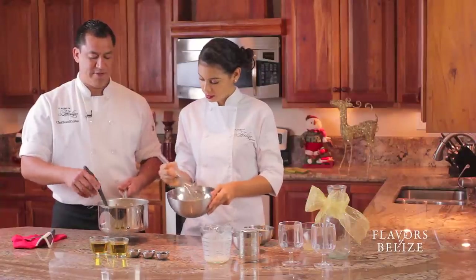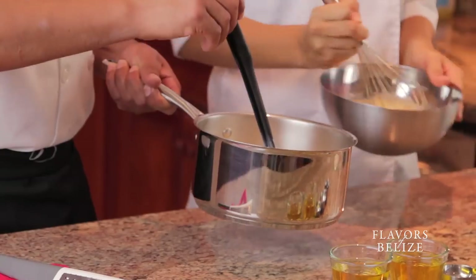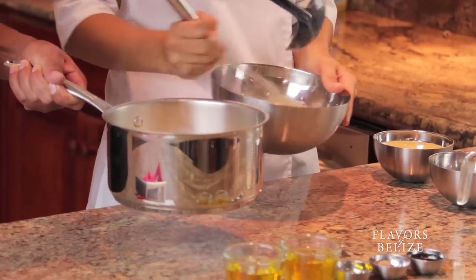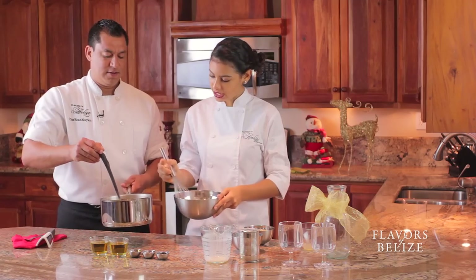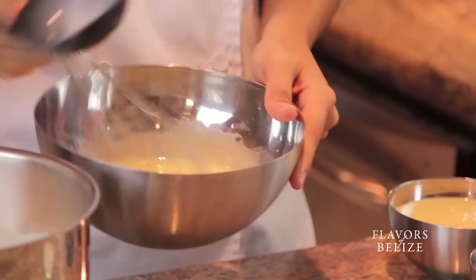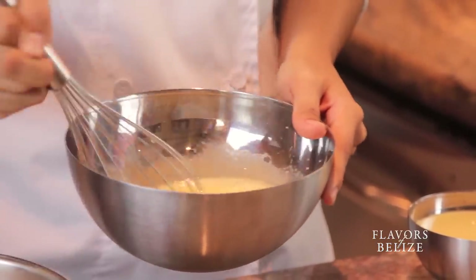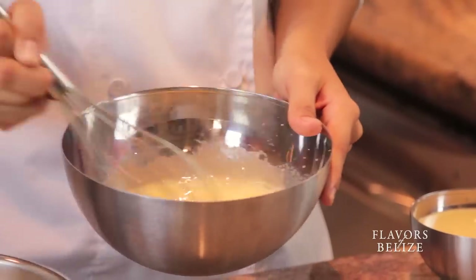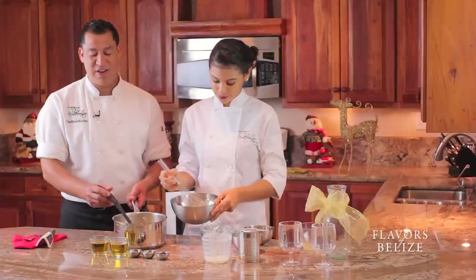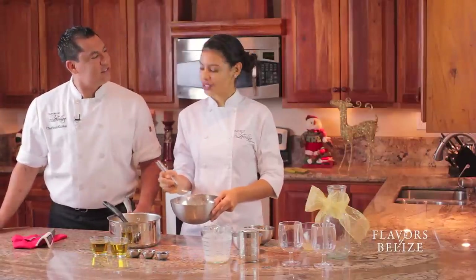So we're going to temper. Remember this is warm, this is cold — we don't want to scramble it, so I'm going to put a little bit here. Bring it up to heat and you have to keep whisking while you're doing that — you don't want to stop. We're just going to gently bring it up to heat so it's not too abrupt and scrambles it. I don't think anyone likes drinking scrambled eggs! And if that does happen to you, don't get frustrated and throw away the whole thing — just simply strain it out. It becomes smooth and it's still delicious.